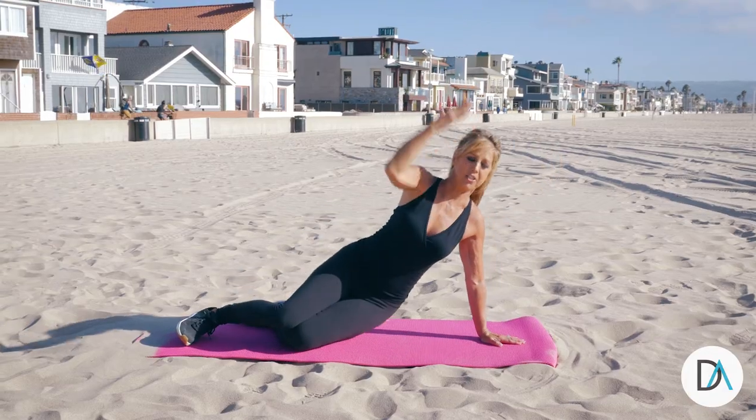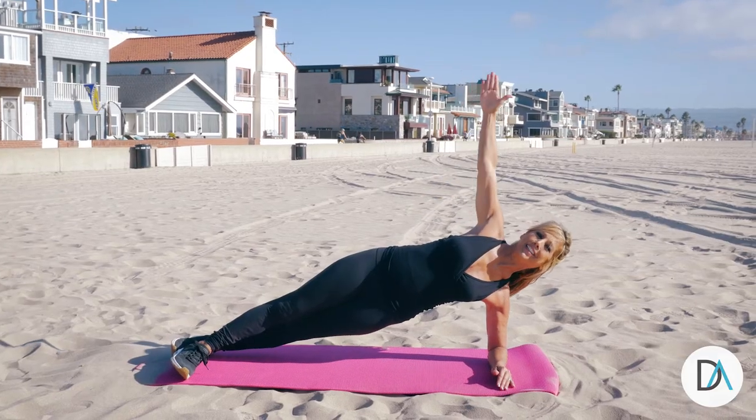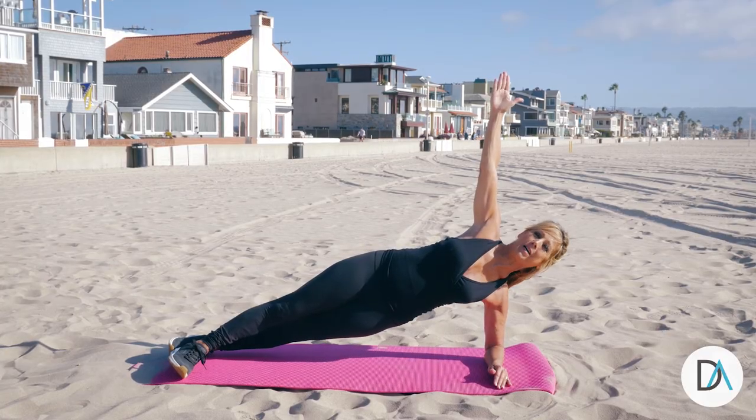Also, if you like to start right on your elbow, that's fine too. Just lift it up and hold. You can do it, and always do both sides. This is a fabulous way to tighten those core muscles.